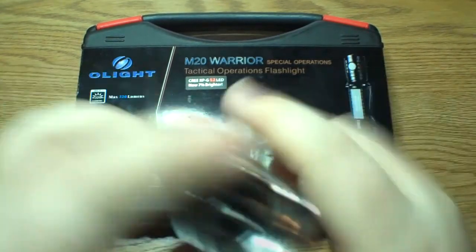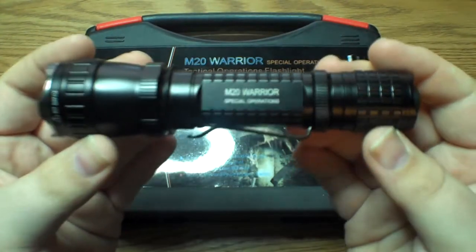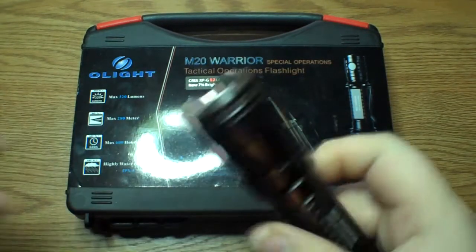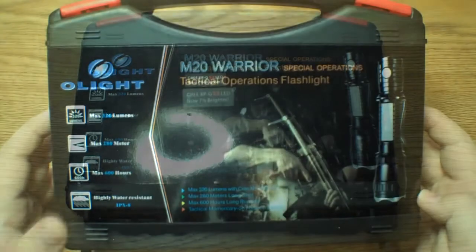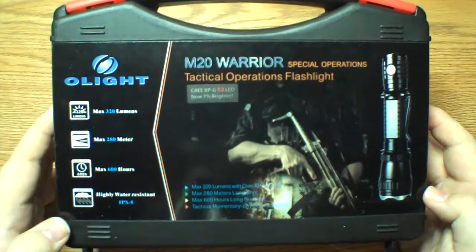You got Olight on one side here. You flip it over, and it says M20 Warrior Special Operations. You get a better look at it when I do the macro shots at the end of the video. Before we jump into the light itself, we'll take a look at the packaging and what it came with here. This is the XPG S2 version, which claims to be 7% brighter than the XRE.